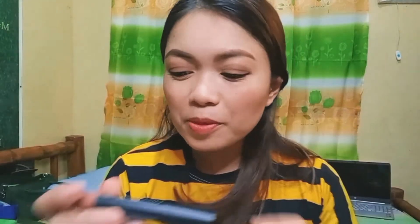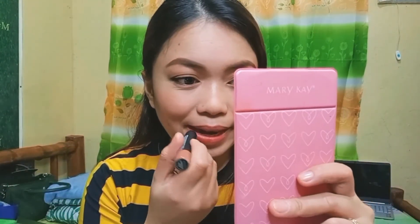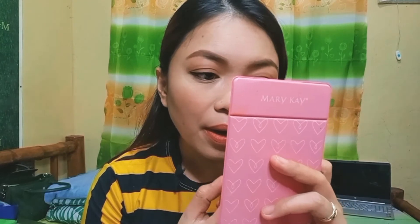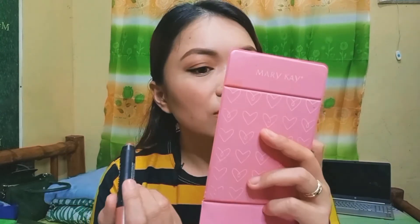For my lips, I'll be using this Nichido Velvet Matte Lip Pencil. I super love this, and guys, I got it for a really good price because they were on sale — 50% off. The regular price is 240 pesos and I only paid 130 pesos. I love the color and the shade.